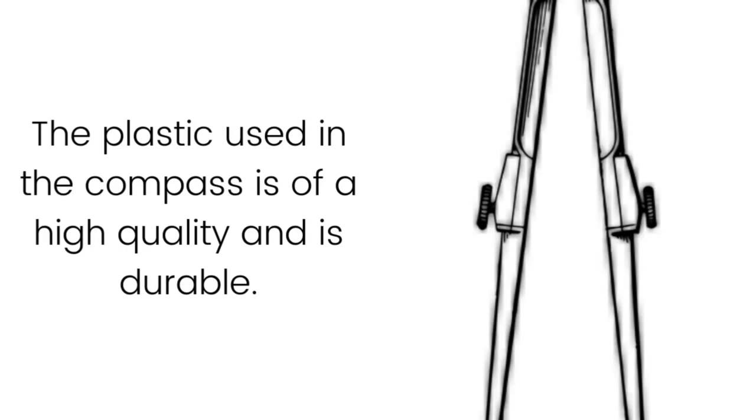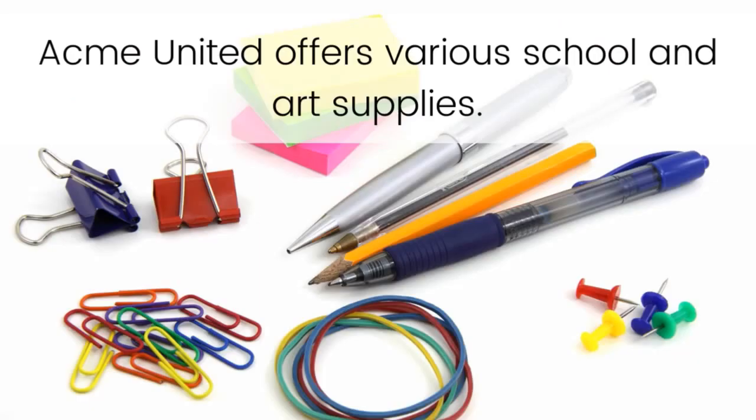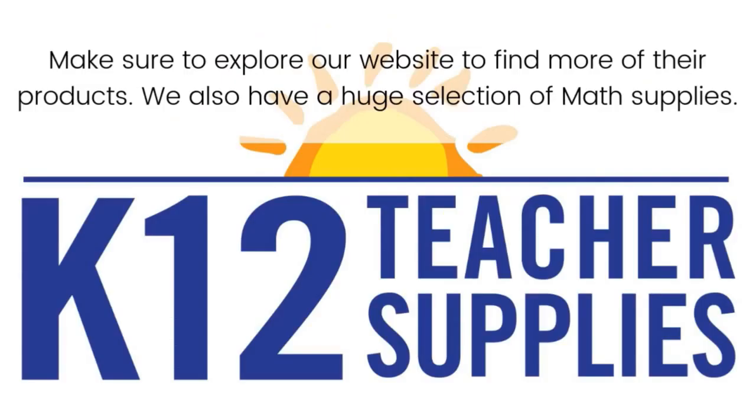The plastic used in the compass is of high quality and is durable. The bright and colorful appearance of the compass makes it a student favorite. Acme United offers various school and art supplies — make sure to explore our website to find more of their products. We also have a huge selection of math supplies.